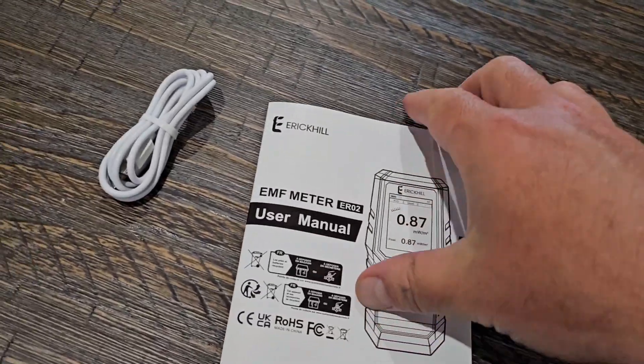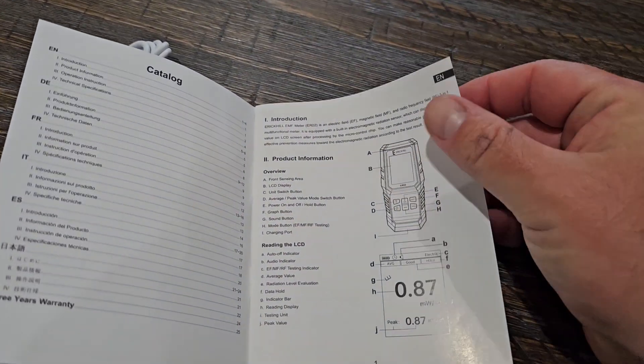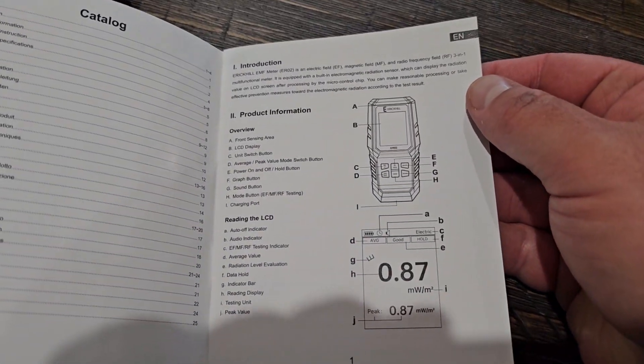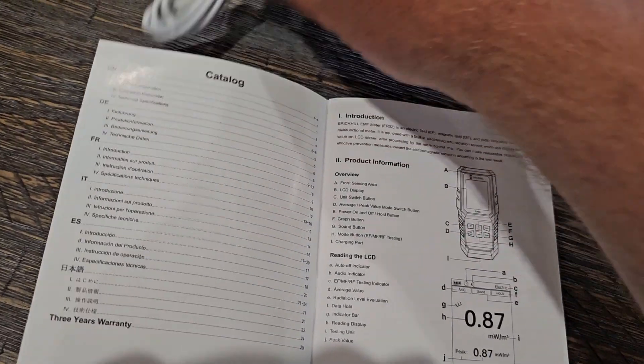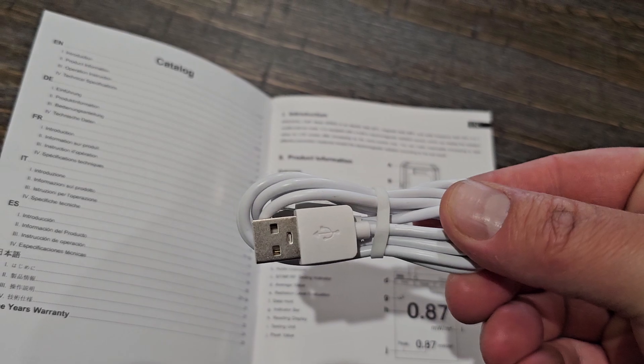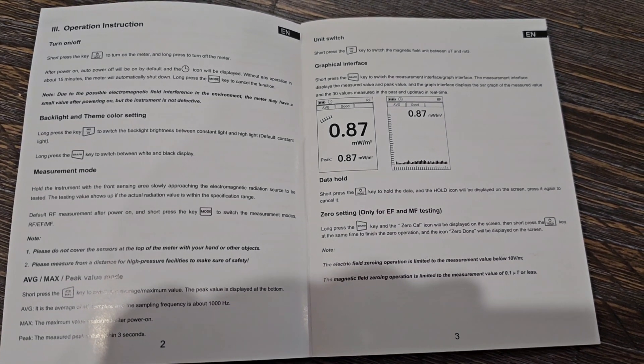It does come with a user manual, though there's really not much to it. If you open it up, there are only about three different pages, but it does show you what all the features are and what all the buttons do. You charge it with the little cable that comes with it, and here you can see all the operating instructions and how it works.